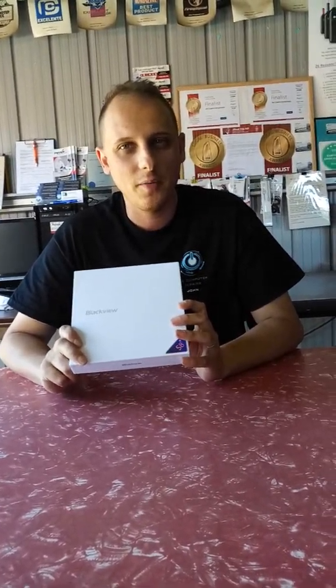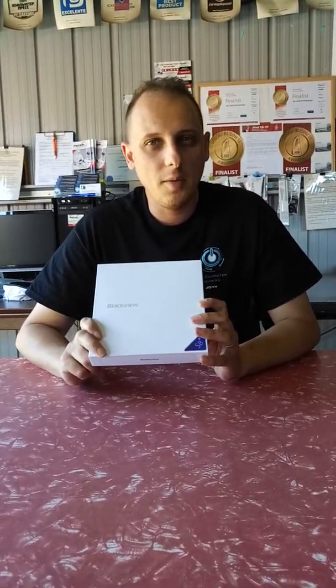I'm going to do an unboxing of the Blackview S8 phone. The Blackview S8 smartphone is a Chinese manufactured phone. It retails on the web anywhere between $200 and about $250, depending on the website you actually buy it from. We bought it from eBay and we only paid $198.69, which was pretty cheap.